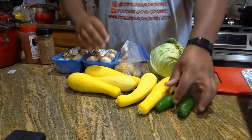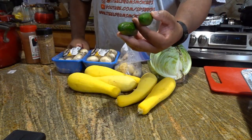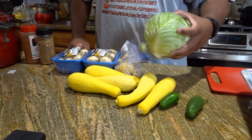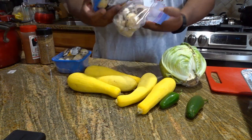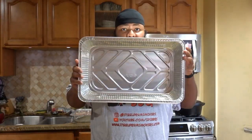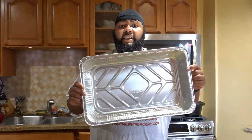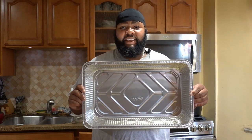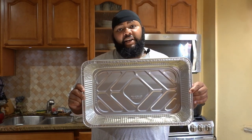I have some yellow squash, a few home-grown jalapeños, a head of cabbage, and some mushrooms. Of course, we're gonna be using a full-size catering pan and I'm gonna be cooking this out on the Traeger. We're just gonna cut everything up, get it all straightened out, and then get it out on the Traeger.